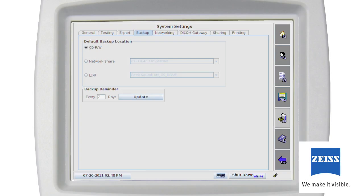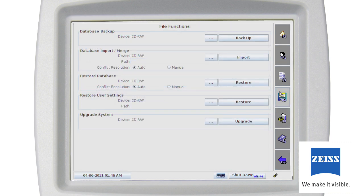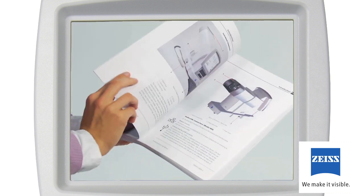You can backup the Humphrey Matrix database to a CD, USB drive or disk, or network location. You should backup your database regularly on a schedule that fits your practice. To make a backup, in the File Function screen, select Database Backup and choose the location in the dialog box that appears. The user can merge Humphrey Matrix databases from multiple instruments into one if desired — a conflict resolution feature helps minimize and eliminate duplicate patient records. Restore Database restores the latest full backup and all partial backups. Choose Upgrade System to upgrade system software with new releases provided by Carl Zeiss Meditech.